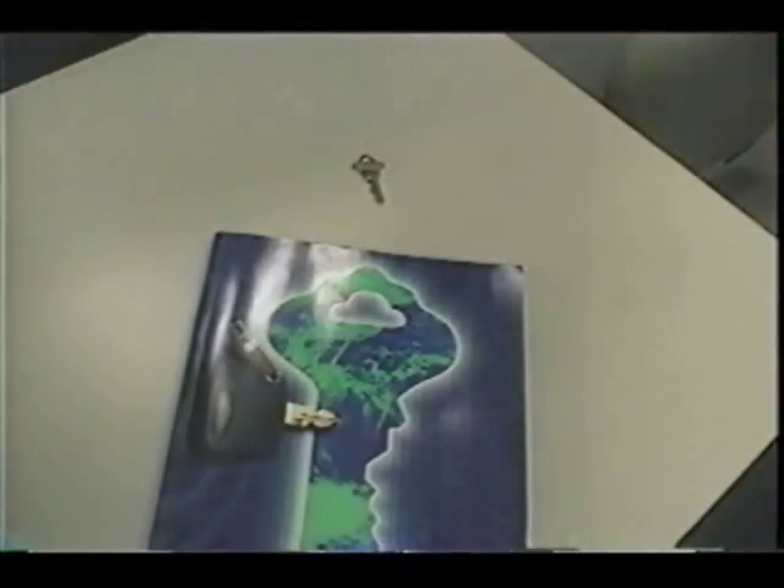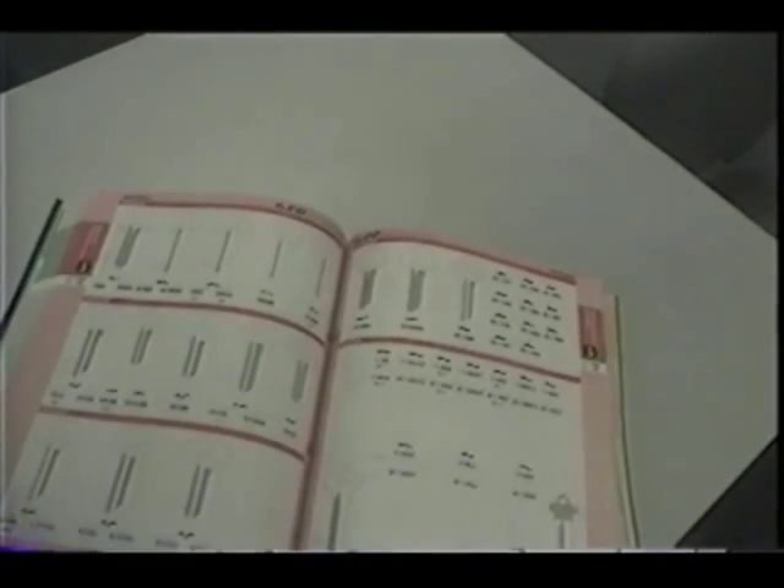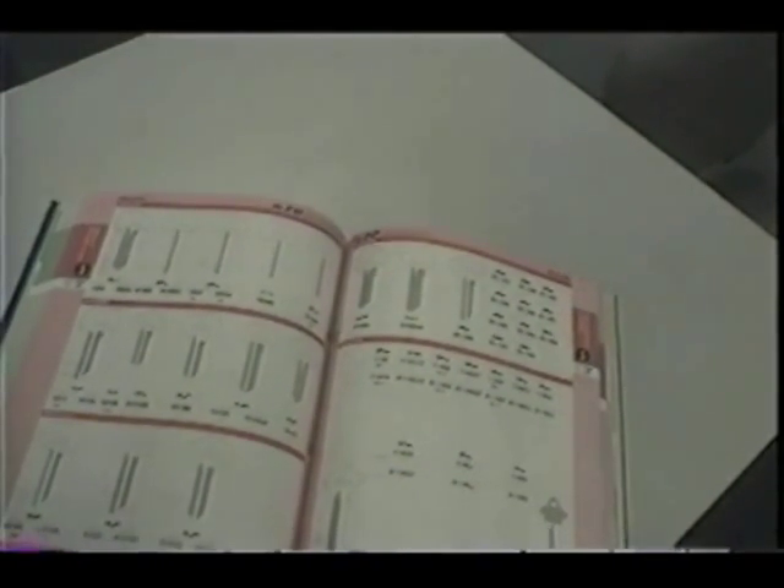Another way to select a key blank is to compare the customer's key with the illustrations in the ILCO Number 60 catalog. This catalog lists ILCO key blanks alphabetically by the lock manufacturer's name. Actual size illustrations are used for each key for easy comparison. For example, assume that your customer has brought in an original key — find the name of the original manufacturer on the key.